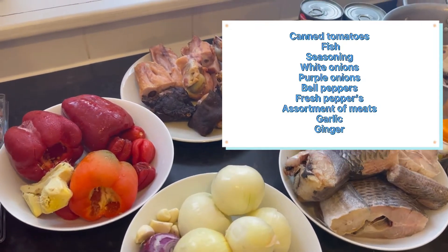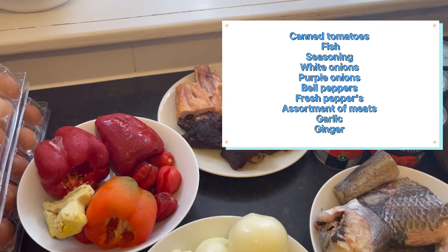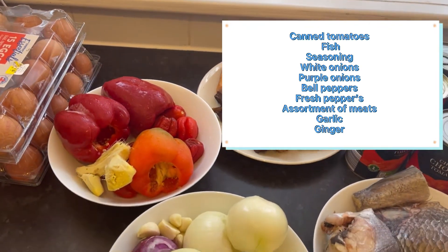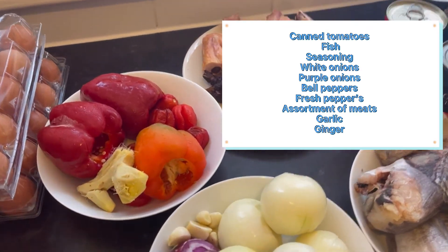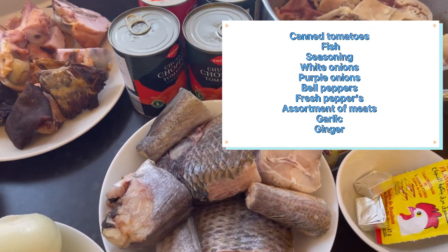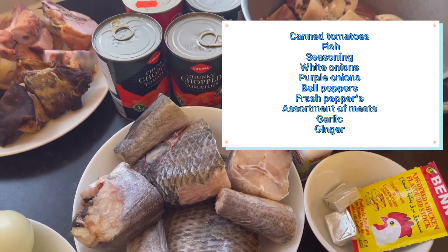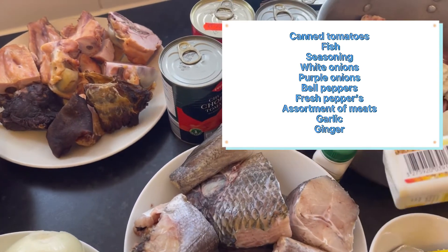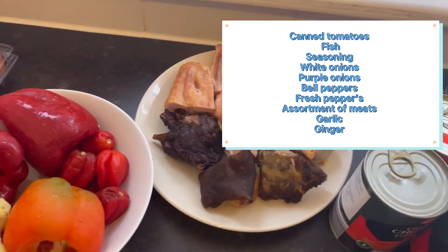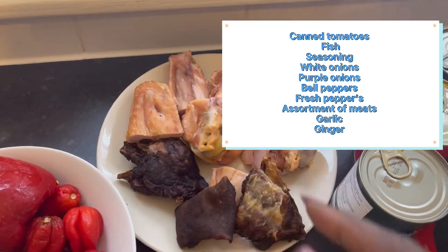Here is what I'm going to put together to prepare red seal: fresh pepper, ginger, white onions, red onions, and garlic. This is fish. I'm going to use chicken stock to season the meat, along with Nigerian curry, Nigerian thyme, and bush meat.